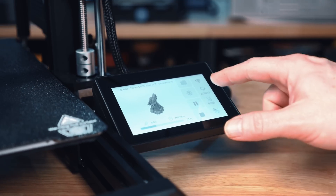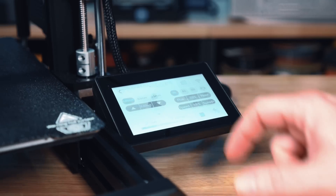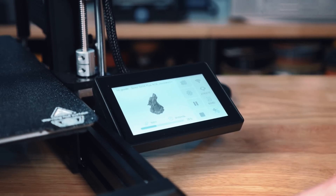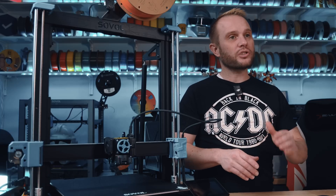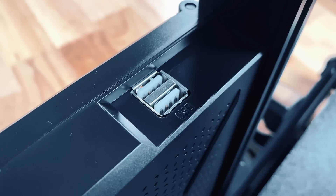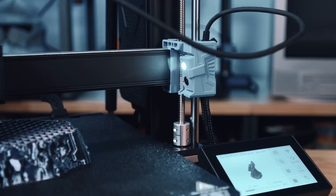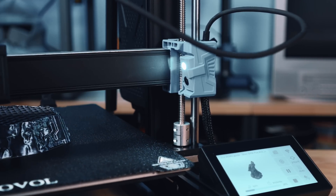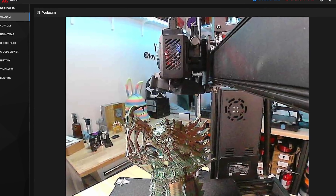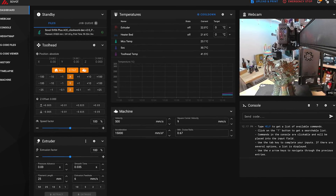User experience is something Sovol has been improving, and it shows. The 4.3-inch touchscreen is clean, easy to navigate, and just makes sense — you're not digging through confusing menus. For connectivity, Wi-Fi support lets you start, stop, and monitor your prints remotely, something that's basically become a must-have. USB is still an option if you prefer keeping things local. It also includes a camera for live monitoring and time lapses, so whether you're at home or away, you can check on your prints. And this printer is Klipper-powered, meaning over-the-air firmware updates and access to remote management tools.